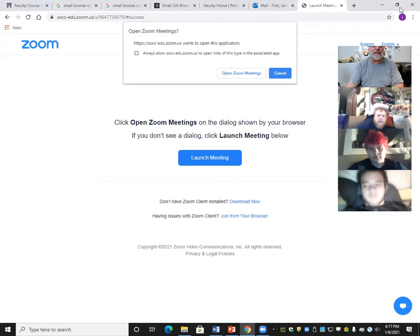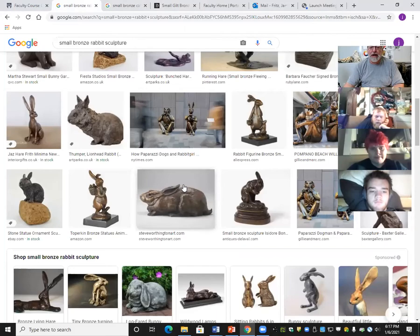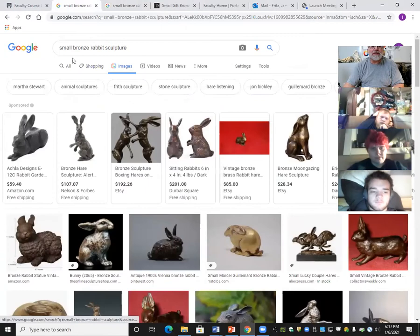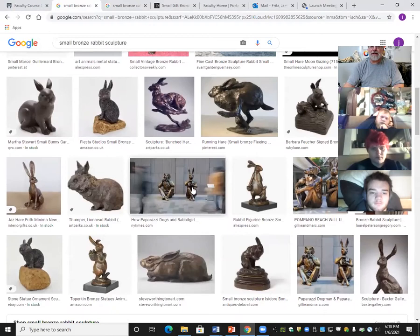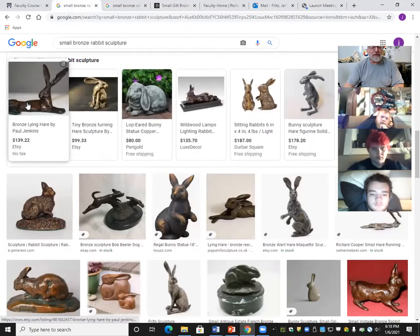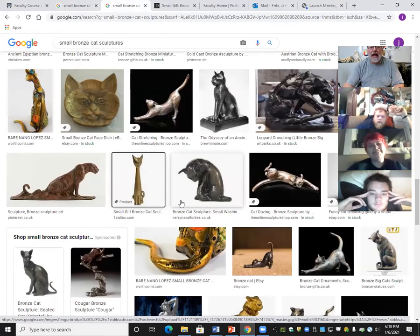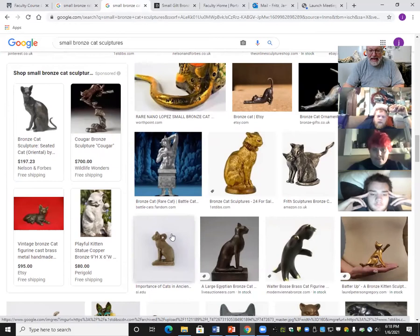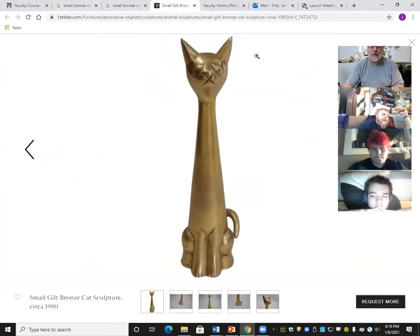I did a Google image search for bunny rabbits — with the search terms 'small bronze rabbit sculpture' — and got a nice set of images. I could scroll through and find a bunny I'd like to sculpt. But I did another search for cats, since everybody loves cats, and scrolled through looking for an artistic-looking cat I could sculpt as a quick demonstration piece tonight — and I came up with this one.